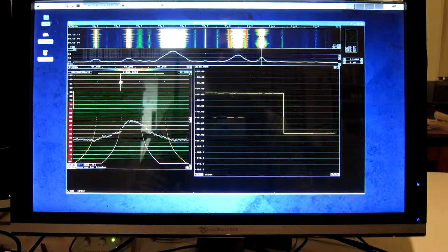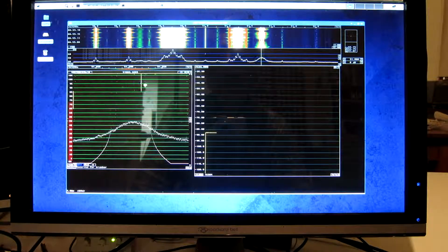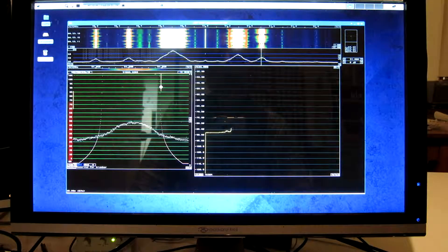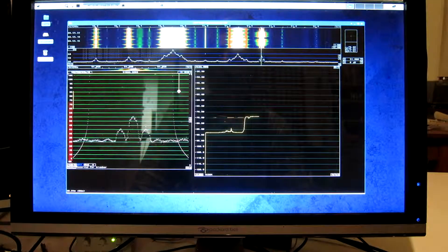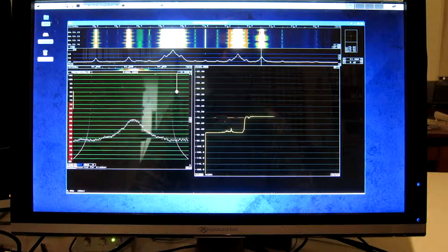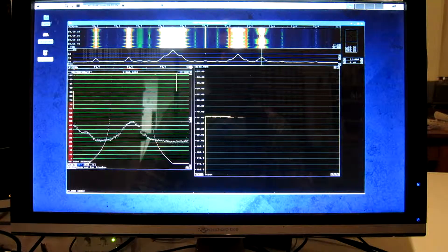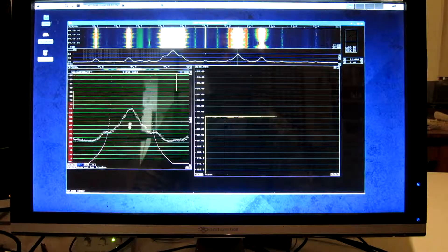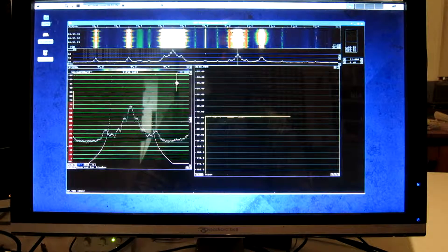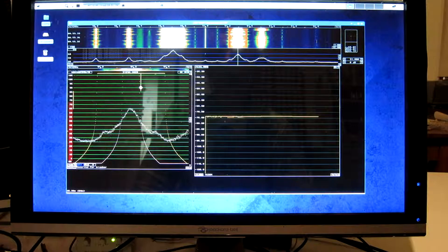If I change the bandwidth, the level will not change much — until I have a big enough bandwidth to come into the next signal. If I look at that signal, you can see that the bandwidth doesn't affect the signal level.